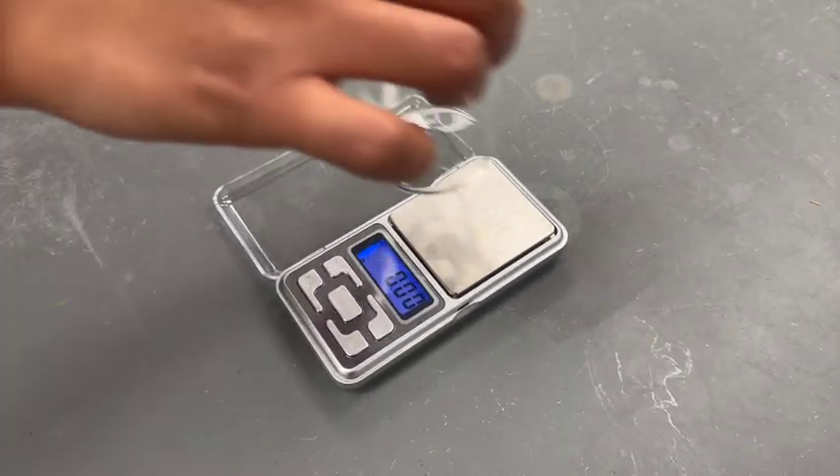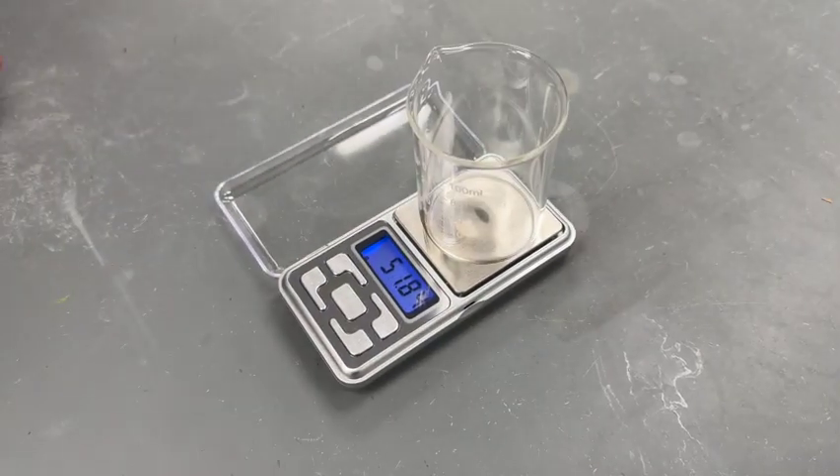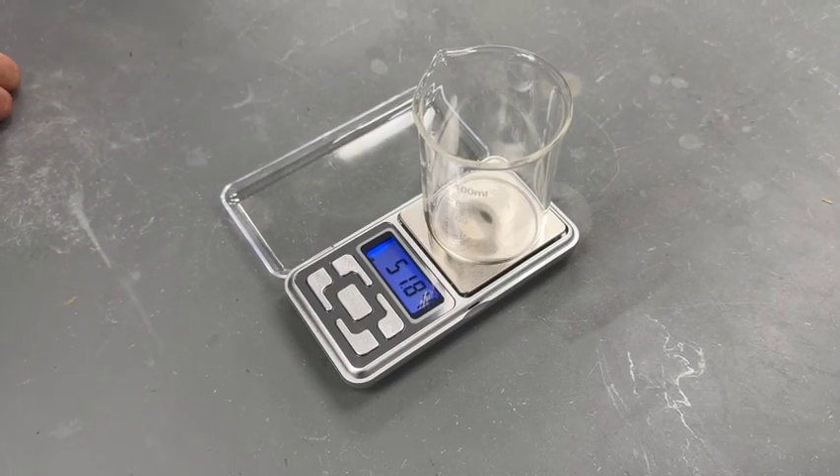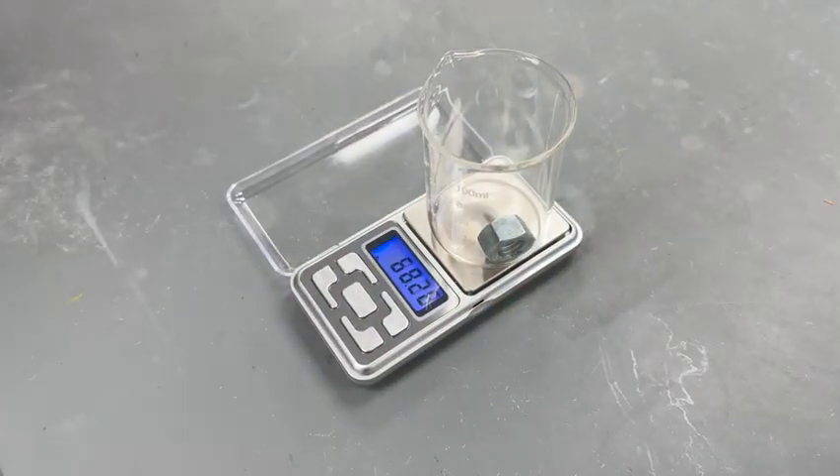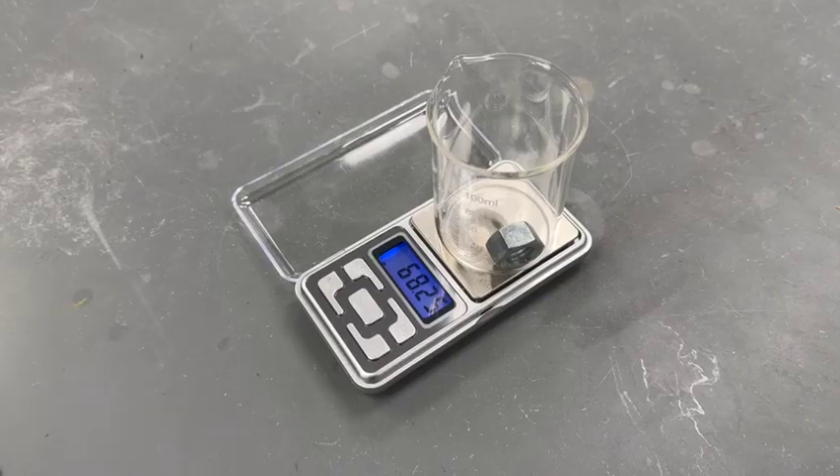To weigh the solid indirectly, place a 100 milliliter beaker on the balance and record its mass. Place the solid in the beaker and record the combined mass. Calculate the mass of the solid by subtracting the mass of the empty beaker from the combined mass of the beaker and solid.